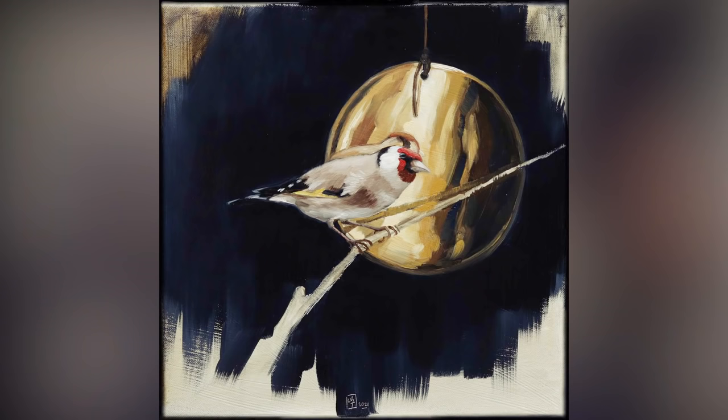Be realistic and consider your skill level with honesty. Choose a reference picture or a model you can paint easily — something you're comfortable with or have trained for, and most importantly, a subject that makes it a fun experience. For my painting, I'm choosing to paint a goldfinch and a golden surface of some sort. My inspiration is based on simple ideas and combinations of shapes and colors.